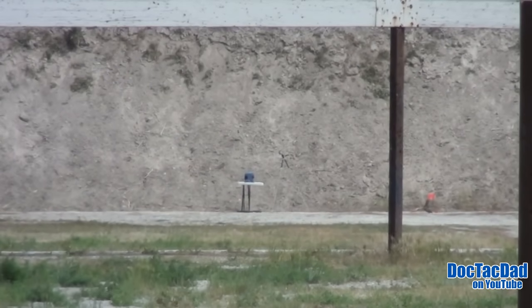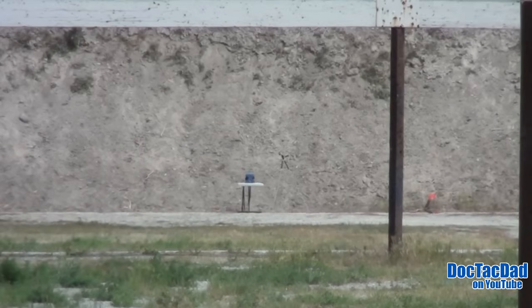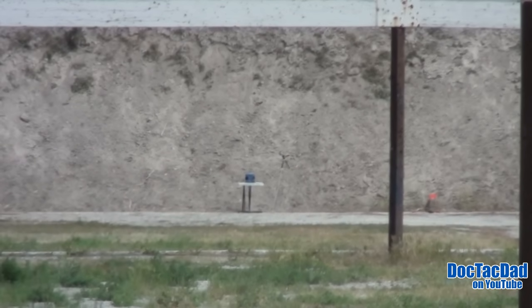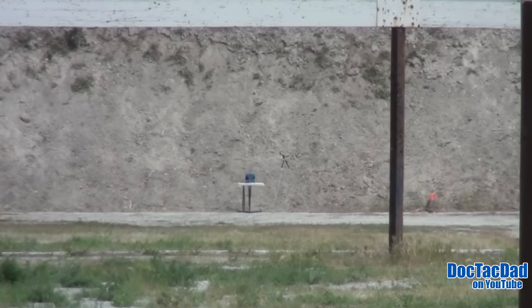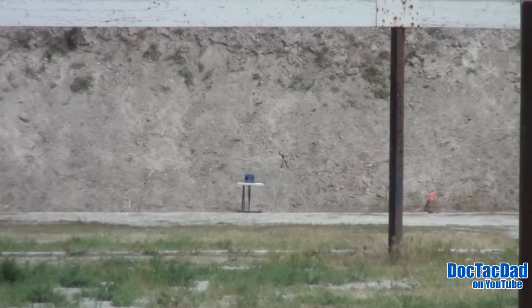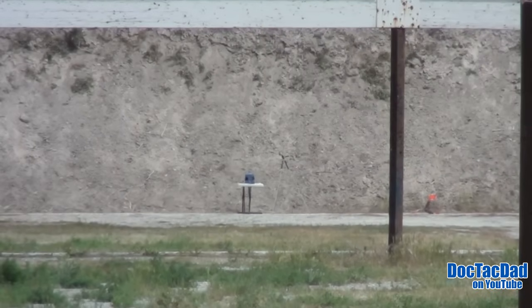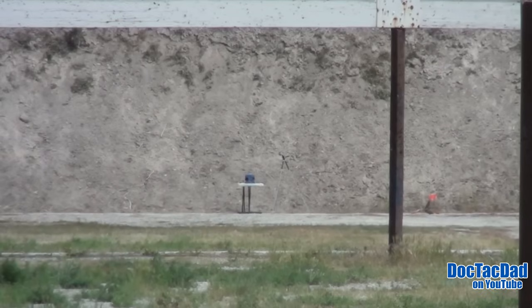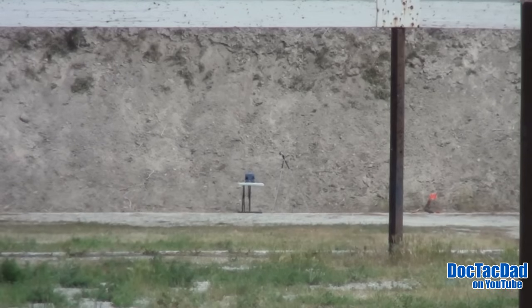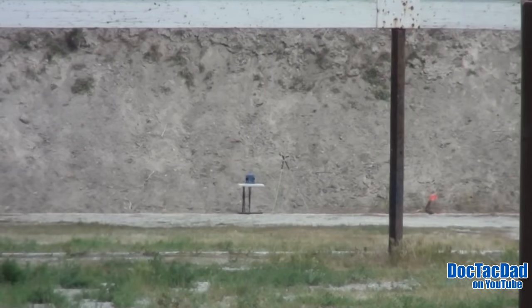After a few adjustment shots that grazed just left and just right of the block, we finally got a bullseye — a perfect shot on target.